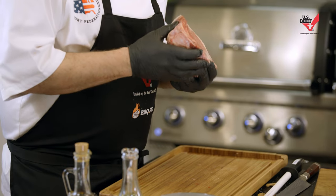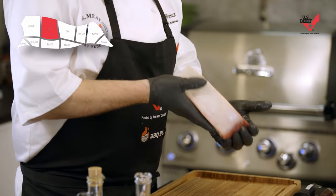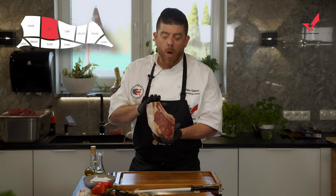One of the kings — all the ribeyes are basically the king of steaks, but these are different versions of it. The Cote de Boeuf, the tomahawk, and the cowboy — all different bone versions of the same steak, but a really, really amazing steak.